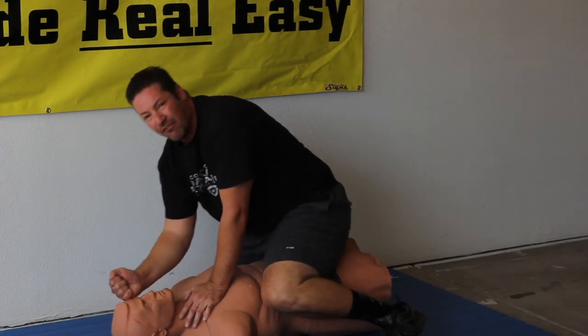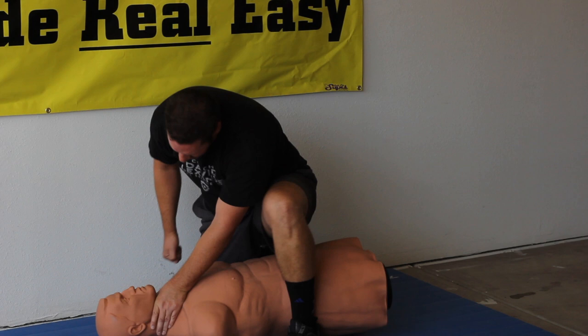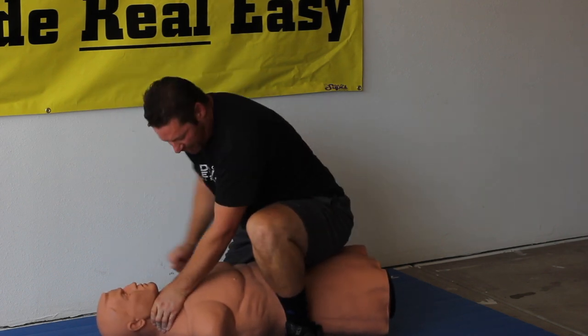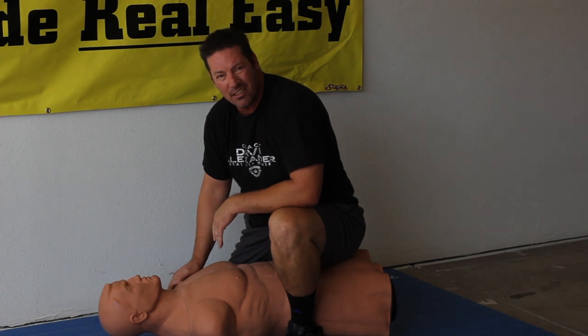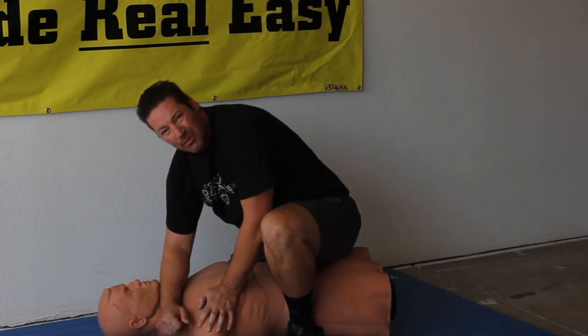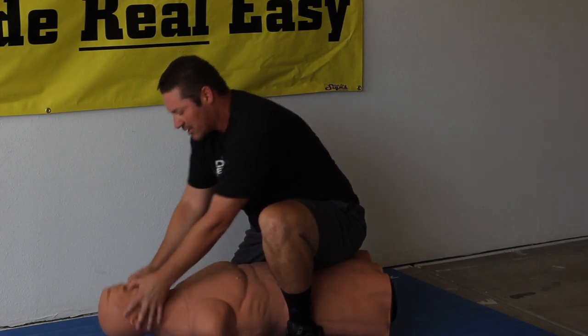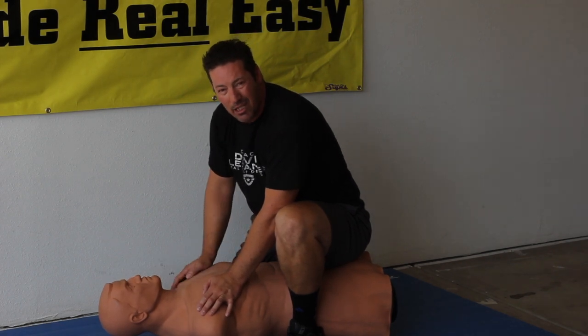Hammer fist to the temple. Choking up — hammer fist to the temple, hammer fist to the nose. And of course you can add in your other strikes too — knee strikes, elbow strikes. All sorts of stuff. In the eyes. This is a bad position for this guy — they don't want to be here.